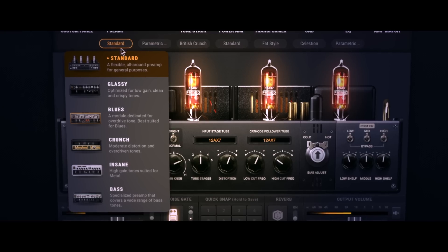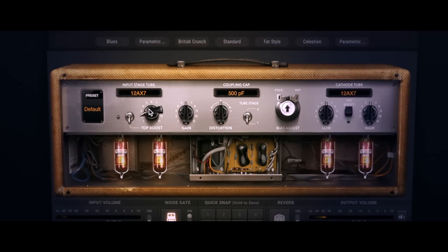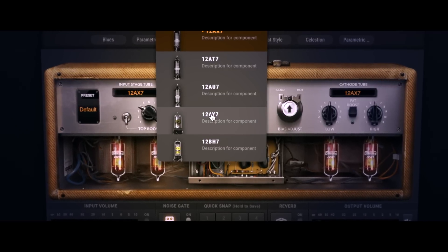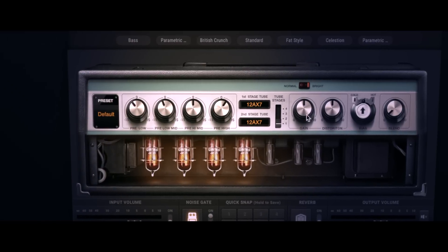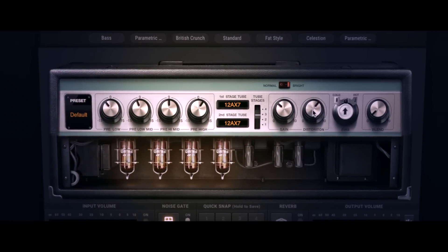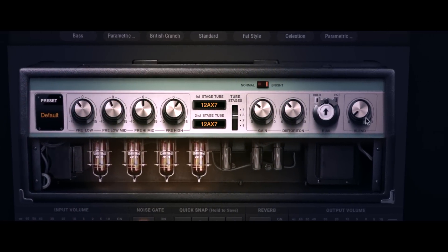We've also added new amp packs to the library. Standard, glassy, insane, and crunch have been joined by the new blues and bass packs. The blues pack was inspired by some of the best clean and mid-gain amps on the planet, offering increased touch dynamics and a wide range of gain. The bass pack was designed specifically for bass guitars, adding a host of studio-quality bass sounds to Bias Amp 2 with zero tweaking necessary.